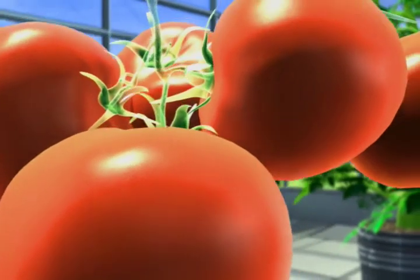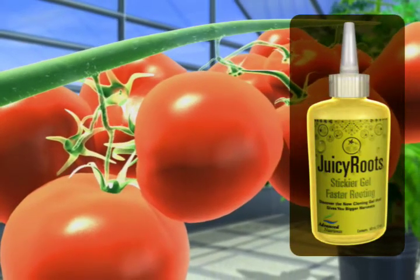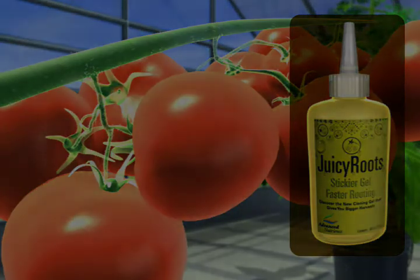Be on the cutting edge of cloning by using Juicy Roots, the world's strongest cloning gel that eliminates cloning problems while giving you clones that root faster, grow better, and mature earlier for the large yields you deserve. Thank you.